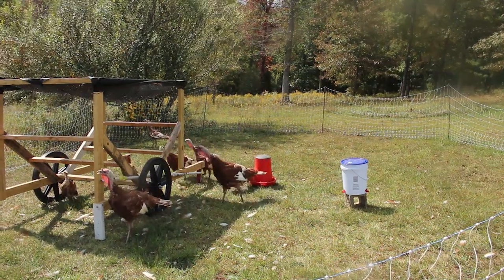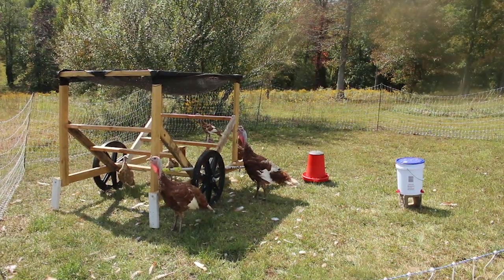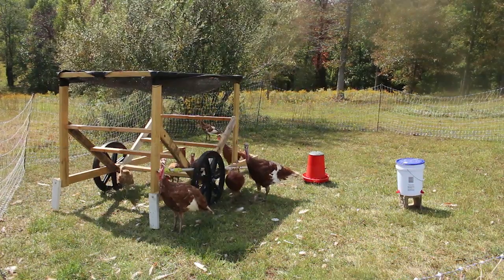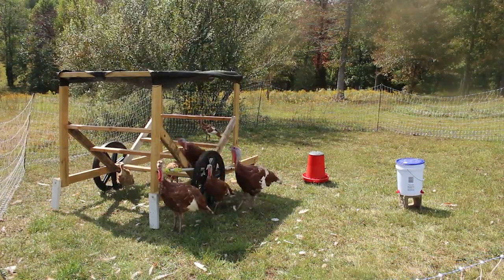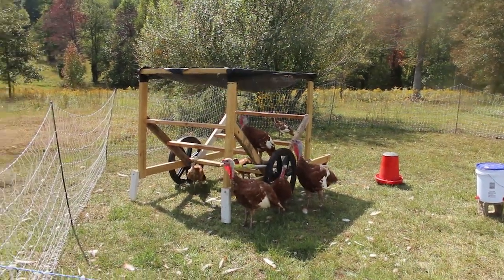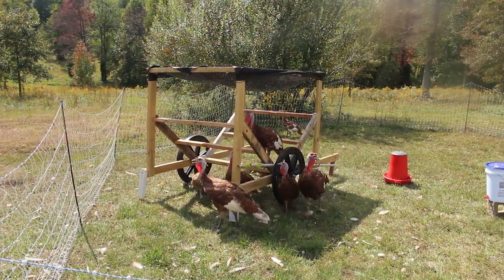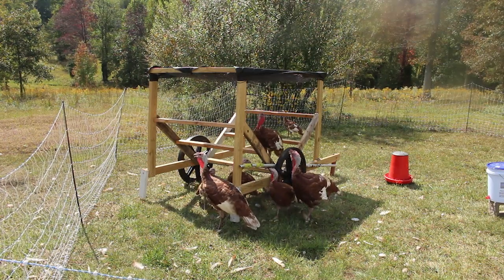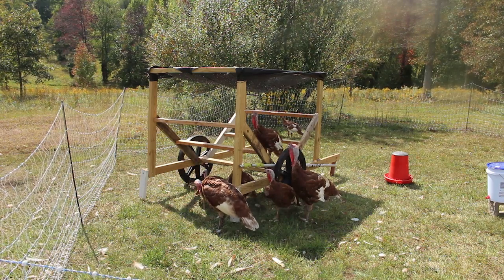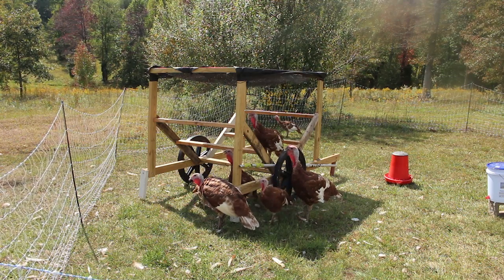Our target for at least two of our bigger turkeys is to dispatch them at the end of the year — one for Thanksgiving and one for Christmas. I wanted them to put on more weight. As you guys can see, the little turkeys are still little, but they have grown exponentially since being out on pasture doing this mobile rotation and having the free feed. So I'm happy that we switched over to the free feeding.